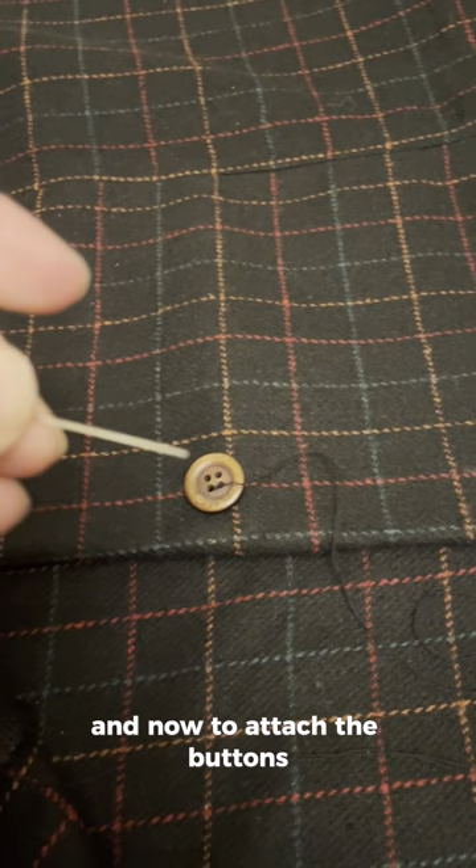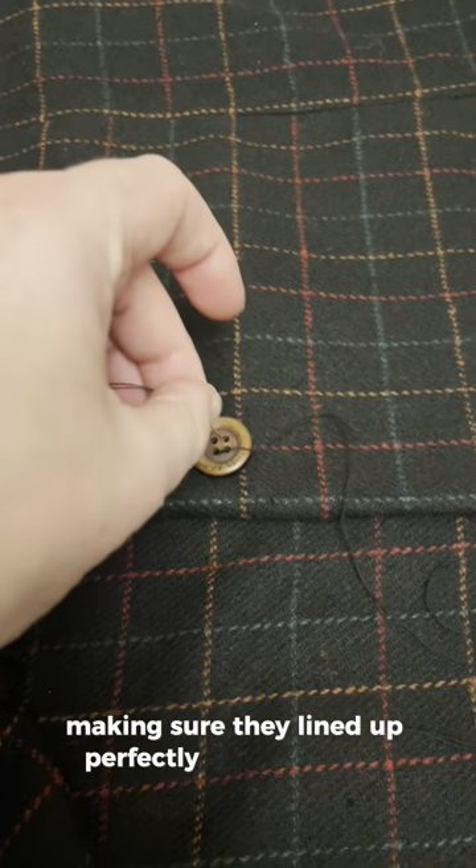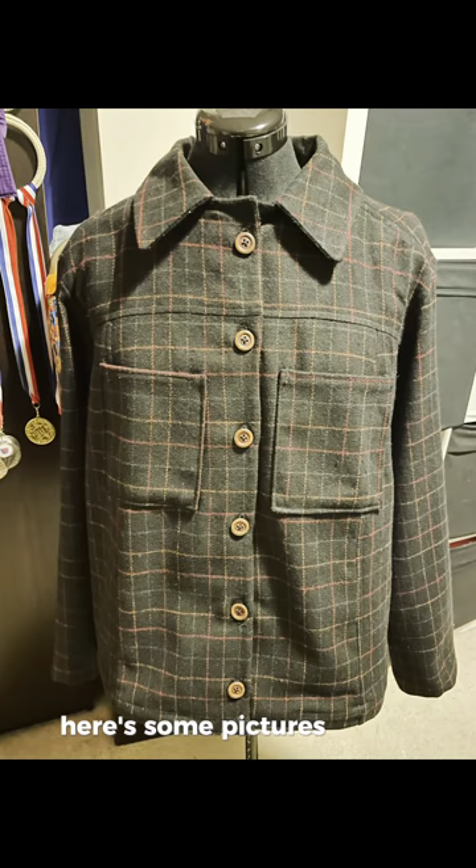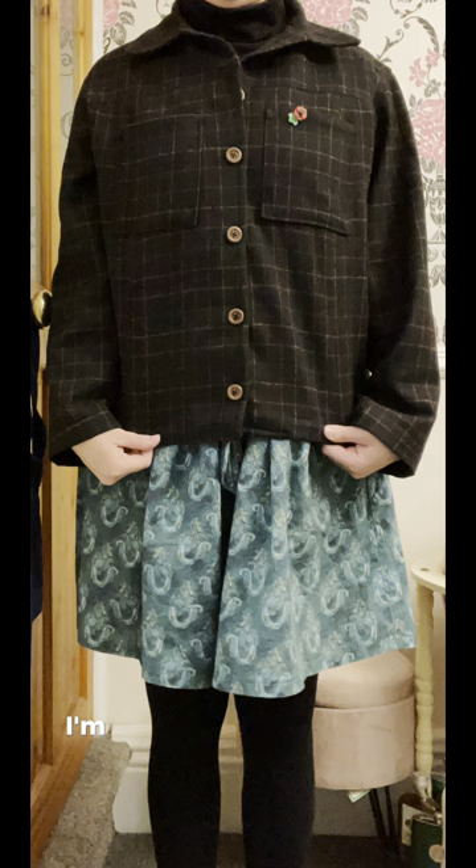And now to attach the buttons, making sure they're lined up perfectly with the holes I've just made. Yay, my jacket is complete! Here are some pictures of the finished jacket. I'm very, very pleased with the look and the fit.